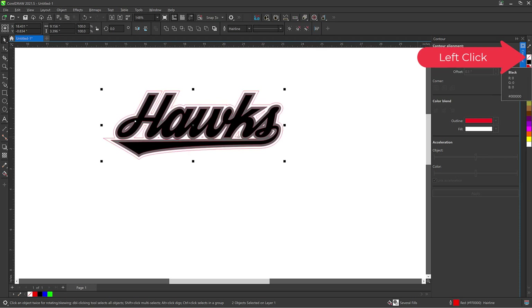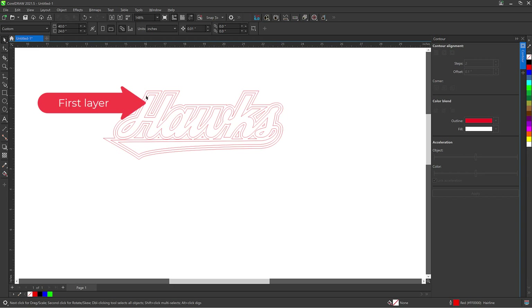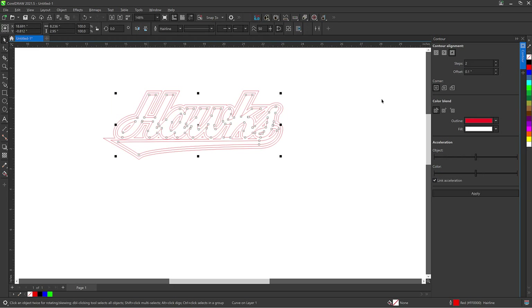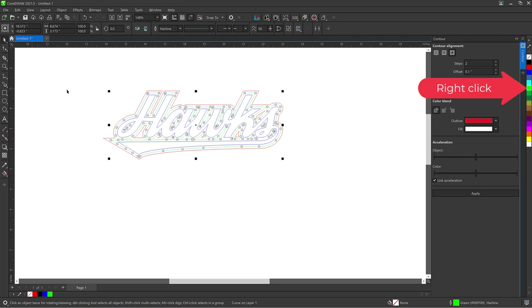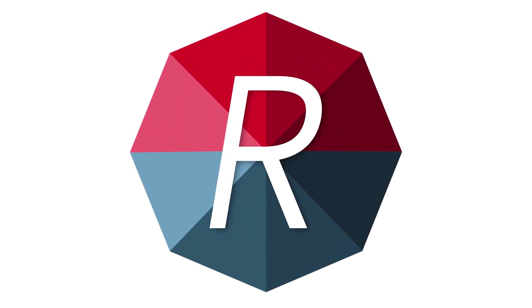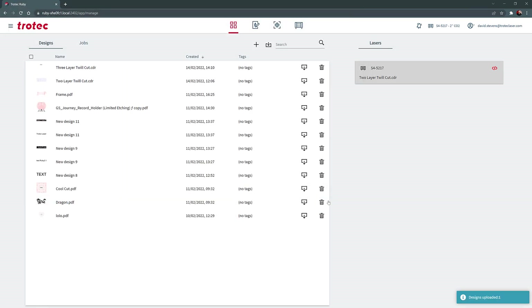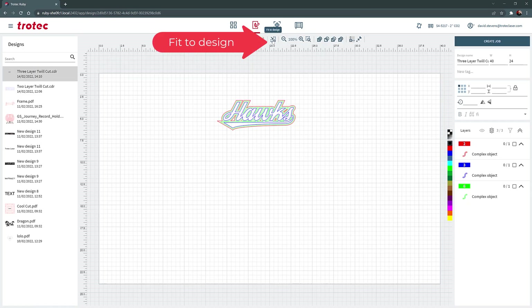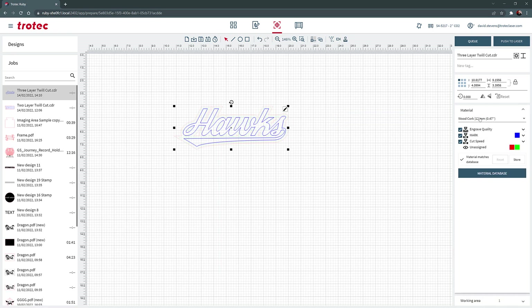Next, right click on the desired color and left click on the slash to remove the fill. Then select Ungroup and select three different colors for each layer. In this case, I have created a laser power setting for blue to cut through one layer of twill, green to cut through two layers of twill, and red to cut through all three layers of twill. Once each color is assigned, save the CorelDRAW file, then open up the Ruby software again. Import, select the file, open, select the file, fit to design, create a job, select the custom laser parameter setting, and then push the file to the laser.